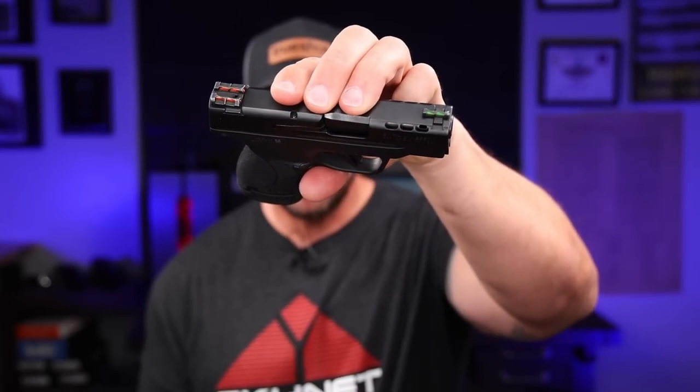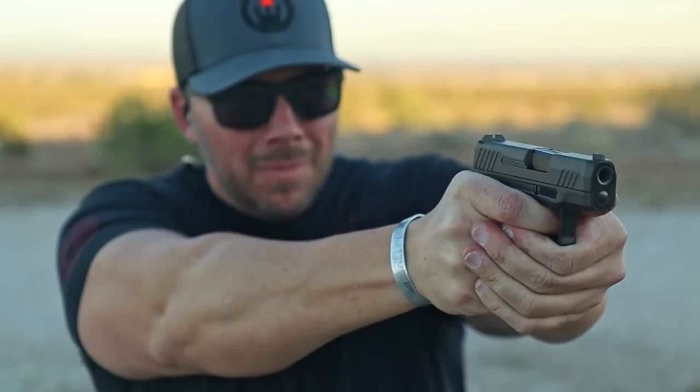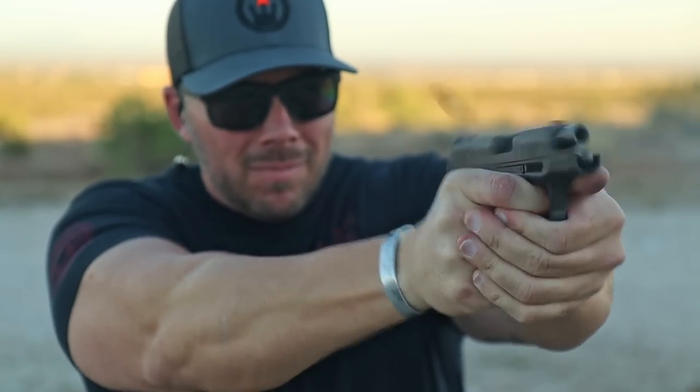Pushing into that first one — using the Shield Plus Performance Center because it's got those red and green sights that are very easy to see. Sight radius is simply the distance between the rear and front sight, that's it. However, the shorter that sight radius is, you need to be more precise not only with your aiming but with your actual control of the pistol. It's a little bit easier to miss a target with something this short than with something full-size.